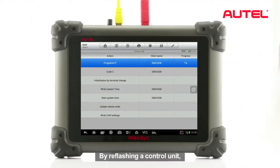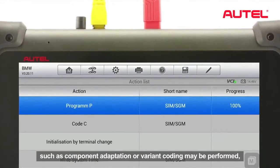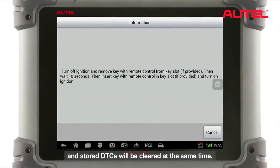Then the system will retrieve the newest update program and start the reflash process automatically. By refreshing a control unit, various special functions such as component adaptation or variant coding may be performed, and the stored DTCs will be cleared at the same time.